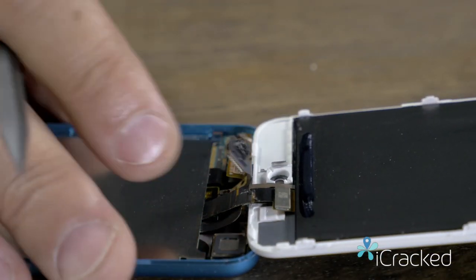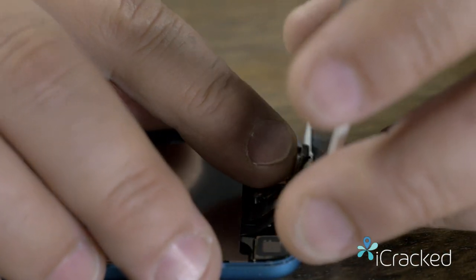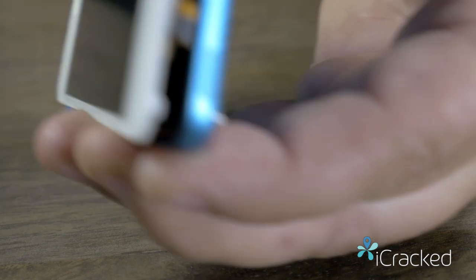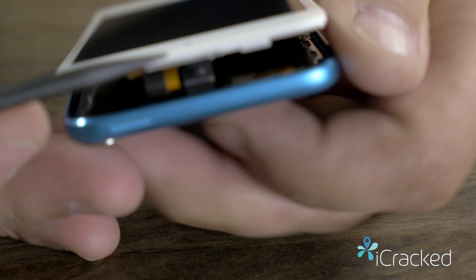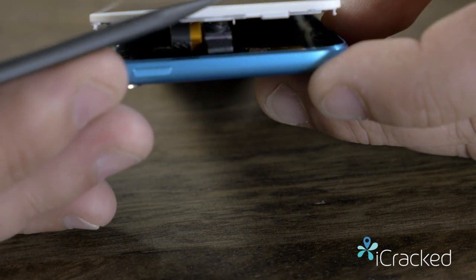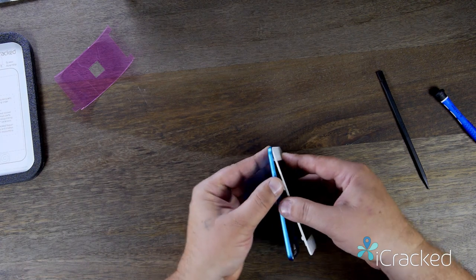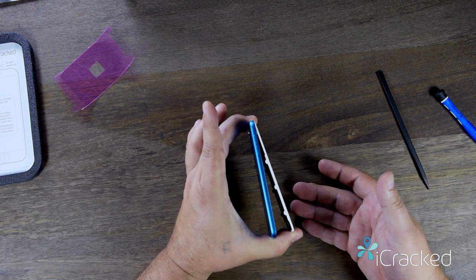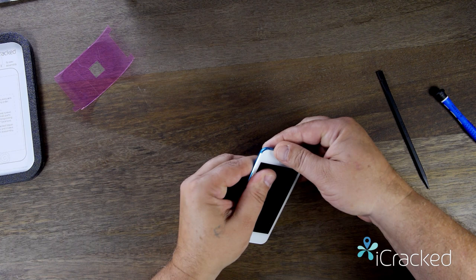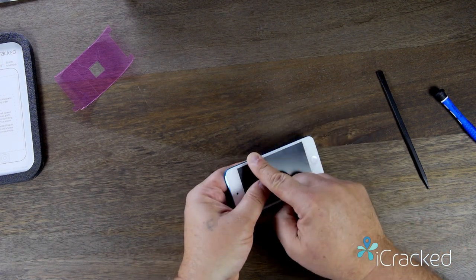Take the front-facing camera and place it into the front-facing camera socket in the screen, very gently keeping your finger there to hold the camera in place and set this down. Now the top of the screen has brackets and a metal plate that fits inside the frame — this keeps the top end of the screen secure inside and prevents it from popping out. So take it at a nice angle, about 20 degrees, and very gently close it down. Press the bottom back into place and then run your fingers up the left and right side until the screen snaps — it should be nice and flush all along the frame.